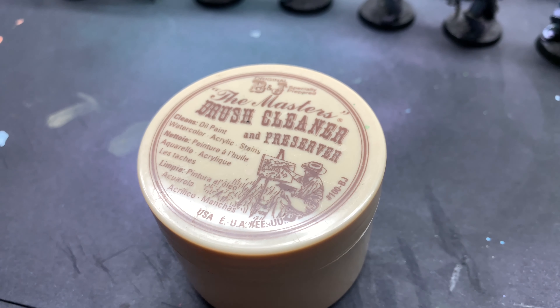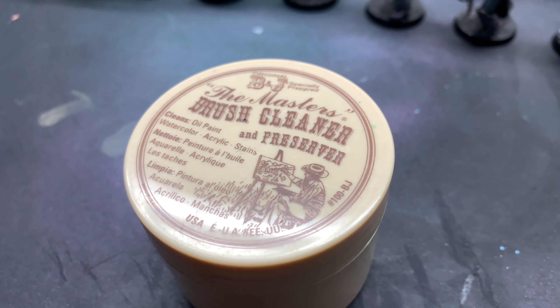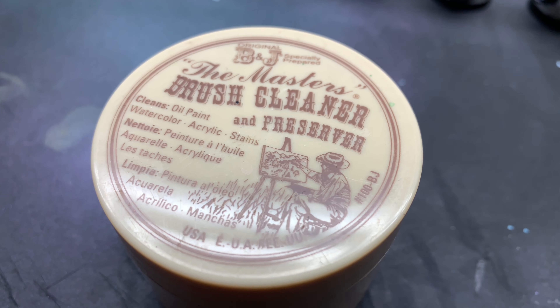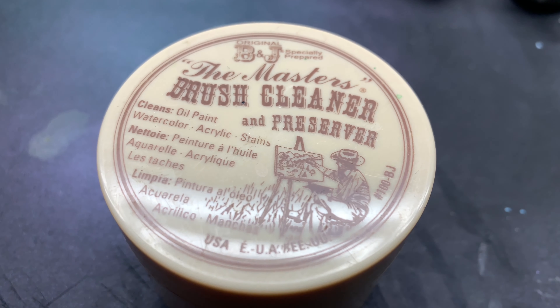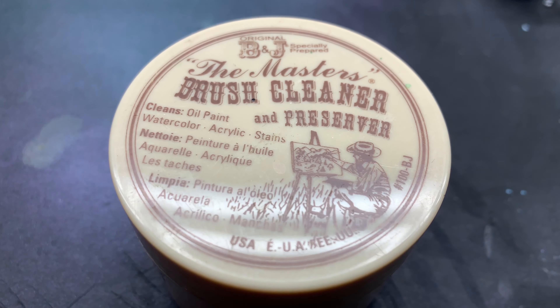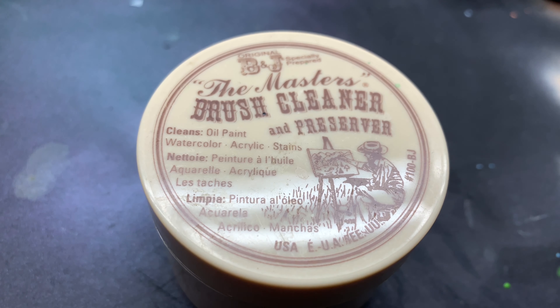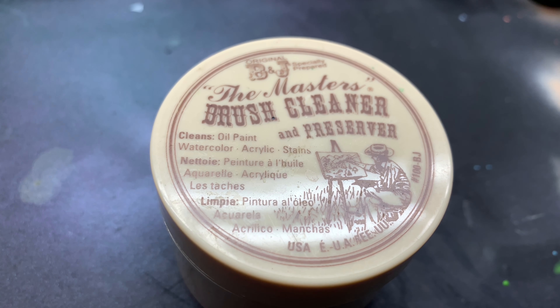I try to clean my brushes out probably every other day, and it's a pretty quick thing — you're really just rinsing your brush and using some soap to clean out any excess dried paints. If you maintain that, your brushes are going to last for quite a long time.